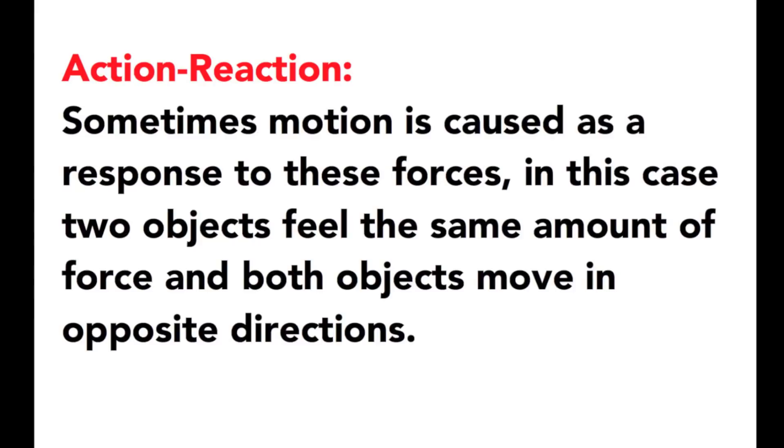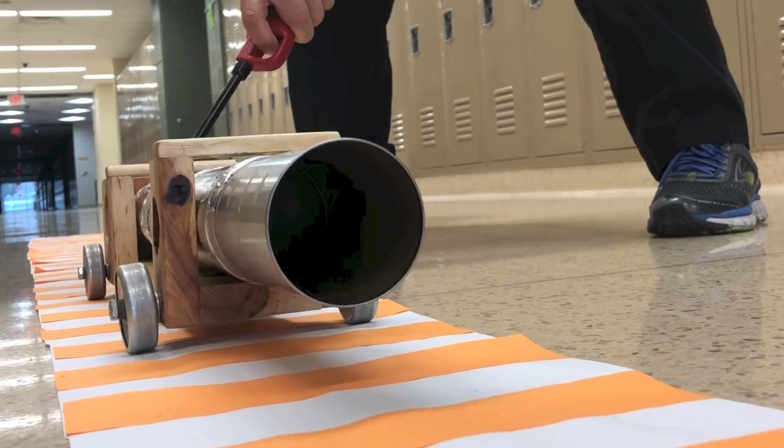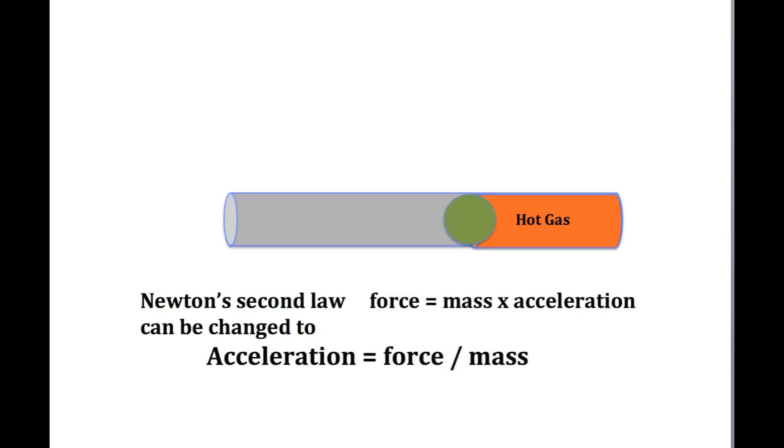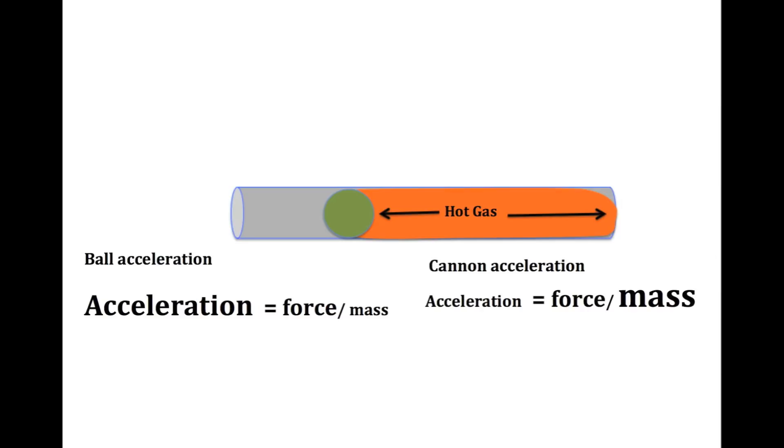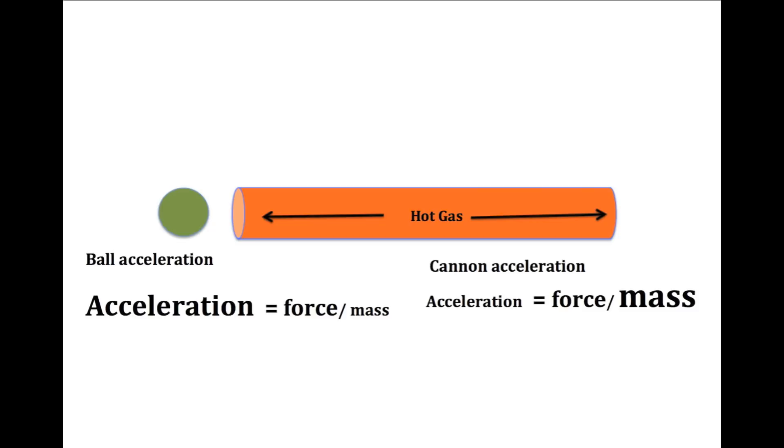Our force in this case is the expanding gas. Newton's second law tells us that the acceleration depends on the amount of force that's applied and the amount of mass that's being moved. The ball and the cannon both feel the same amount of force, but since the ball has a small mass, it's going to have a much larger acceleration. The cannon with the large mass is going to have a much smaller acceleration.